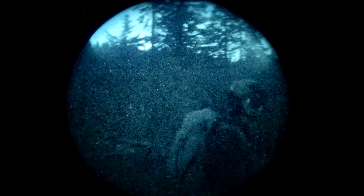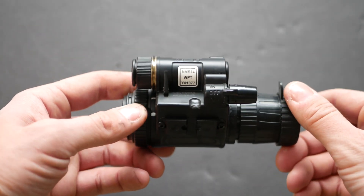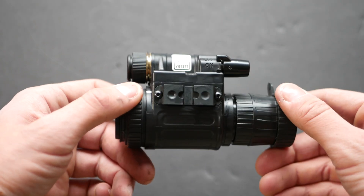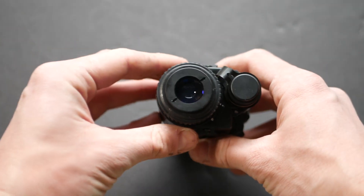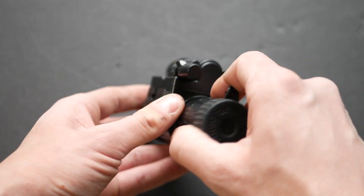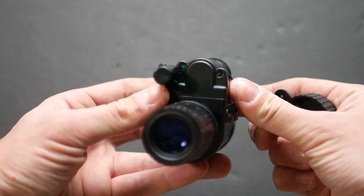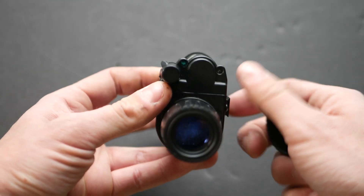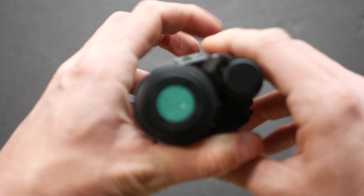Hey, what's up gang. I had the opportunity to play with an ATN NVM-14 with a factory white phosphor tube for a couple of weeks. I've already got a video talking about the NVM-14 housing in depth, so this video will cover the differences between that older model and this current model. We'll also talk about the performance of a factory tube direct from ATN, since the NVM-14 I reviewed previously had an aftermarket tube in it. We can also talk about the performance of the ATN Gen 2 white phosphor tube as compared to a Photonis Echo.